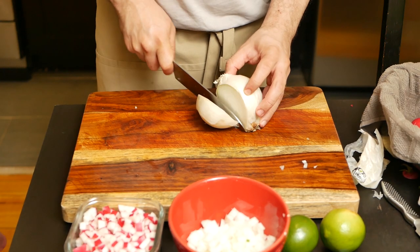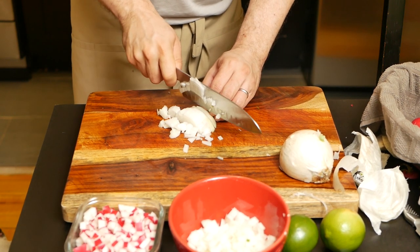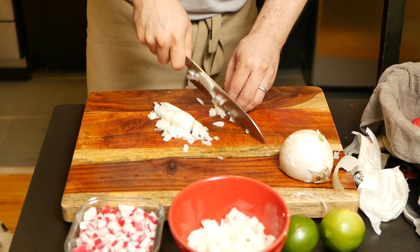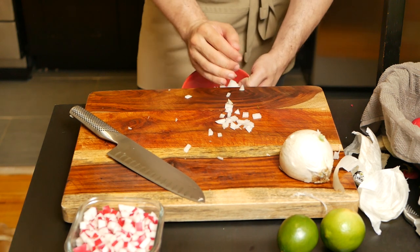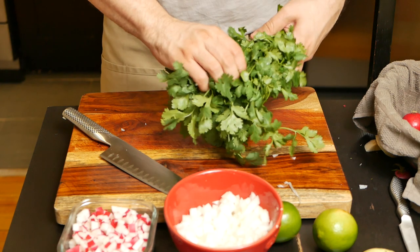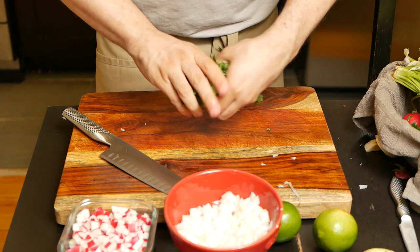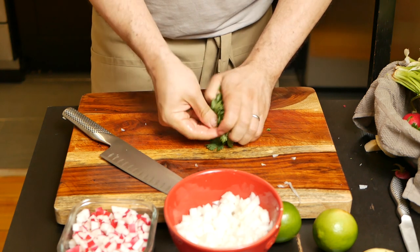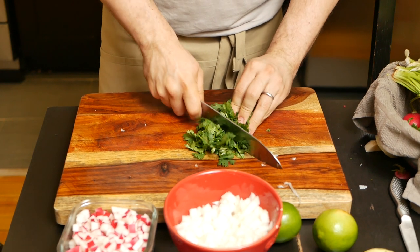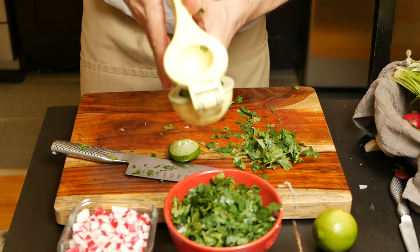The next topping we're preparing is the chopped onion and cilantro. For the onion, we're using the same technique we used for the radishes. For the cilantro, just pull off a bunch, make it compact, fold it up, keep it tight, and then just chop it up. Finally, I like to add one lime and give it a good mix.